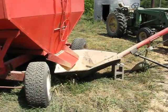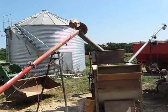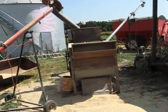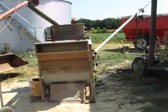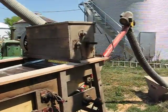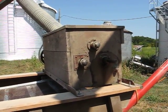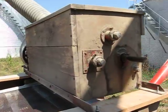From there, we can control the flow running into this auger, which drops into the seed cleaner. This cleaner has a roll feed hopper at the top, which helps the flow drop more evenly into the cleaner itself.